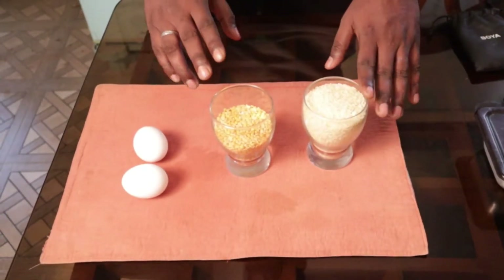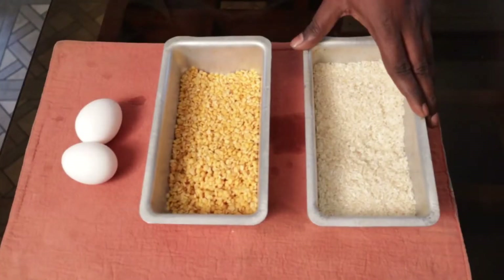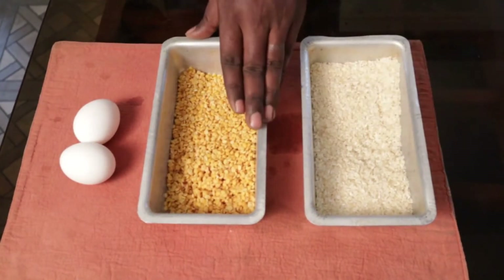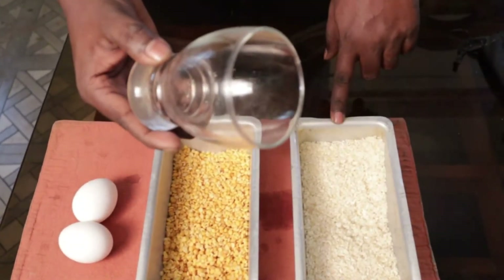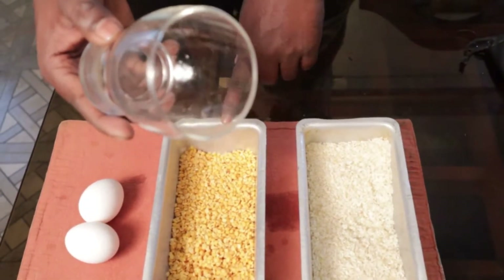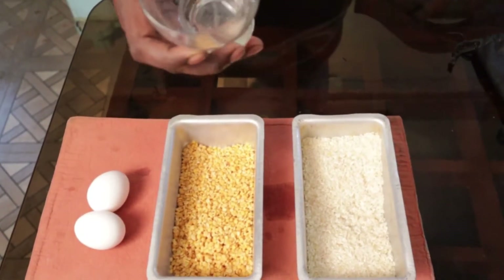Before starting, we have to wash the rice and dal properly. Make sure you wash your hands as well. Now you can see we have washed our rice and dal. I have taken one glass of rice and almost one glass of dal. In one glass of rice, we will be putting two glasses of water.